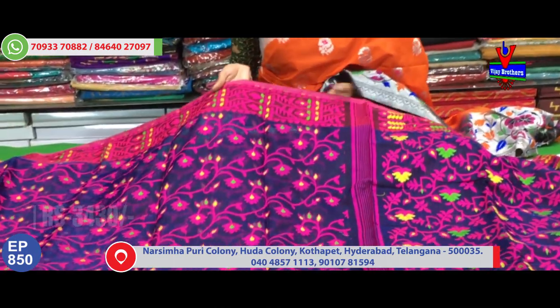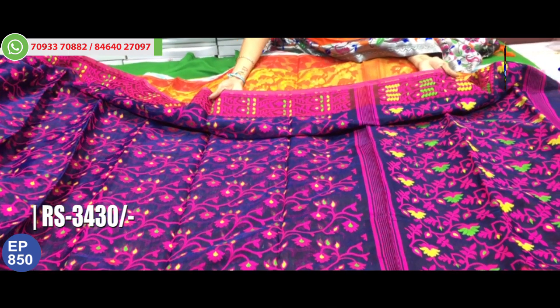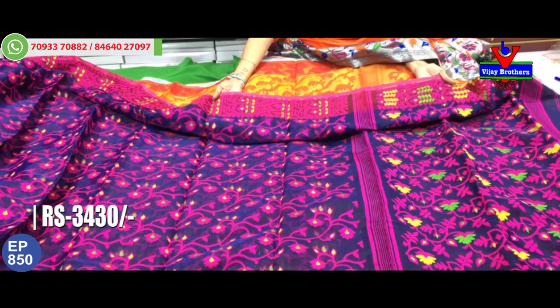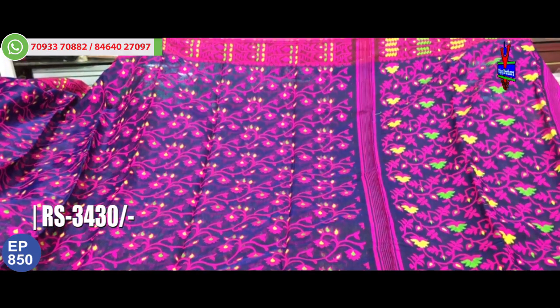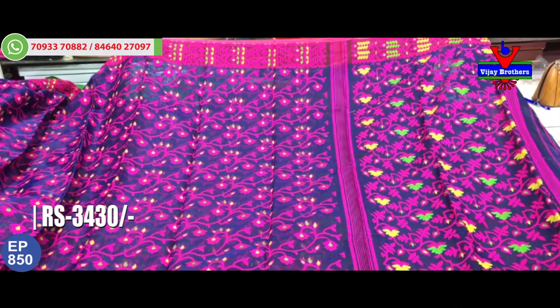First one is a Navy Blue color saree with a weaving type of design. The border has a beautiful pink color highlight. This saree is priced at 3,430 rupees. It is available for 3,430 rupees. The same border is on both sides, and the entire middle part of the saree is also beautiful. The Navy Blue color is highlighted with pink color cross lines throughout the full saree.